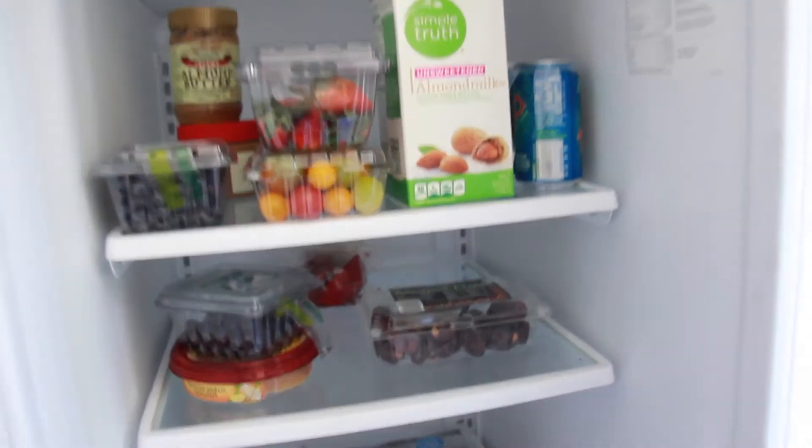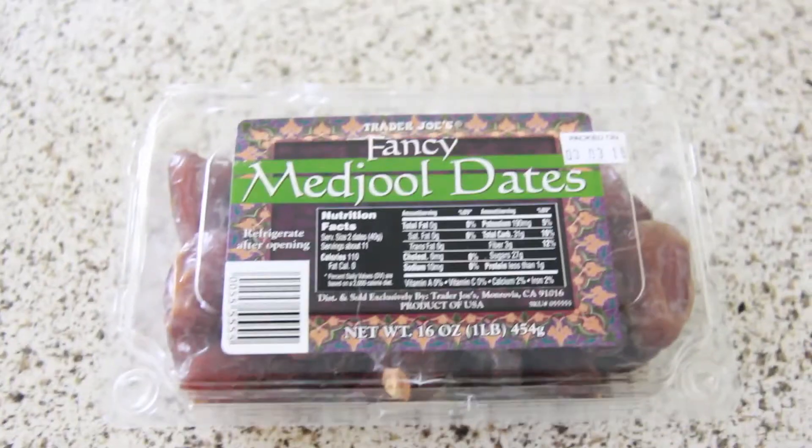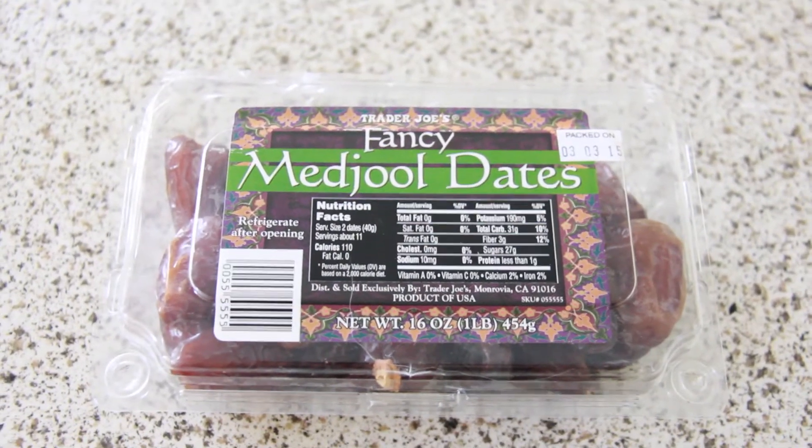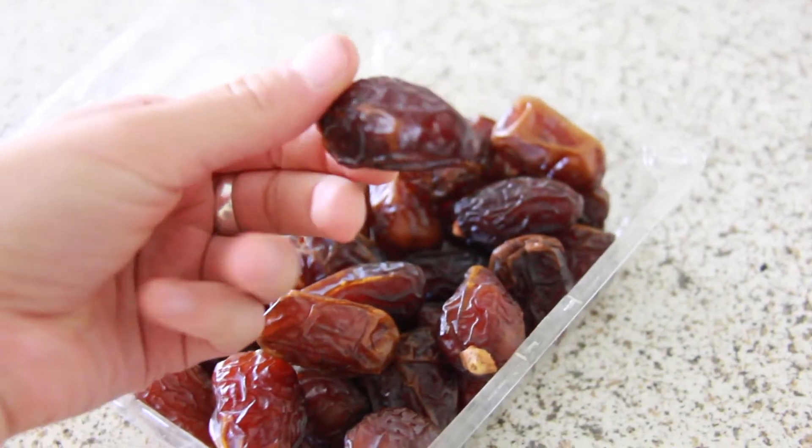This one might seem too simple, but dates are so energizing. All you have to do is grab two or three dates and you are going to have so much energy and feel so full, because they're full of fiber and a really good source of various vitamins and minerals. They have calcium, iron, phosphorus, sodium, potassium — everything.